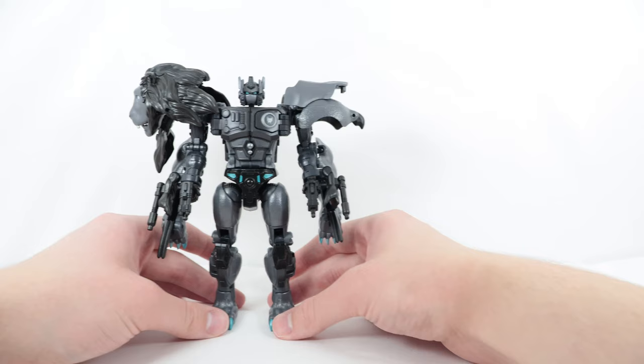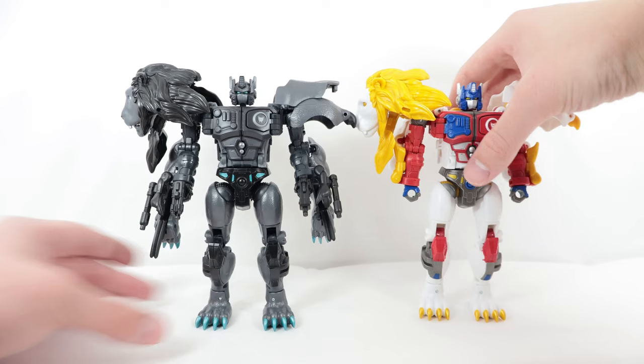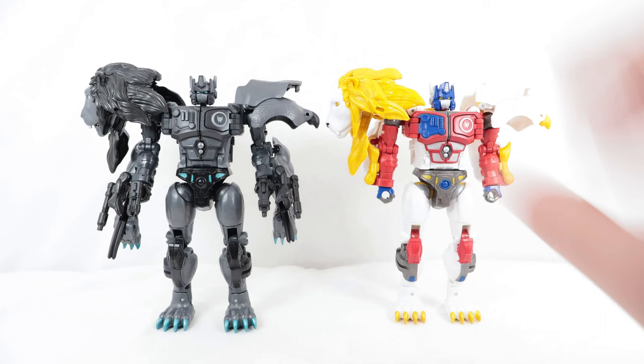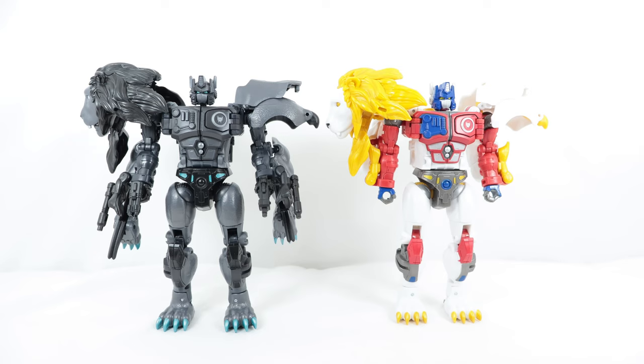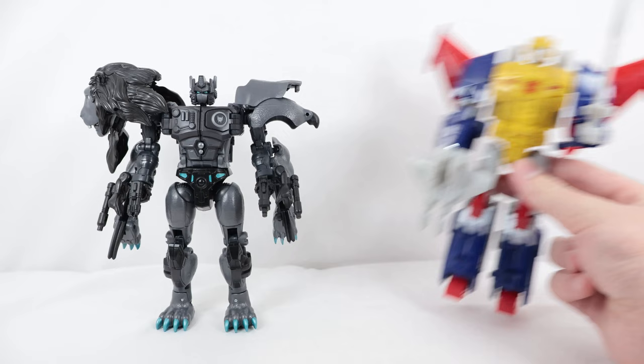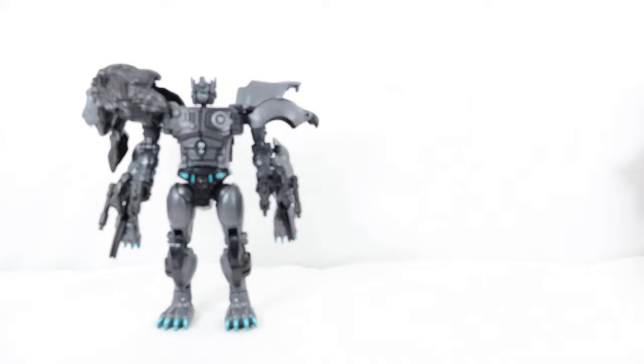Here he is with the original use of this mold — Leo Prime from Legacy Evolution Wave 1. Mold-wise they are the exact same; the only change is the new accessory and the color scheme. Between these two, let me know in the comments which version you prefer. I personally like Nemesis Leo Prime more — I can always go for a Nemesis version of anything. I'm actually hoping they make a Nemesis or Armada Optimus Prime. And for one more comparison, here he is next to another Voyager from Legacy Evolution — Metalhawk.